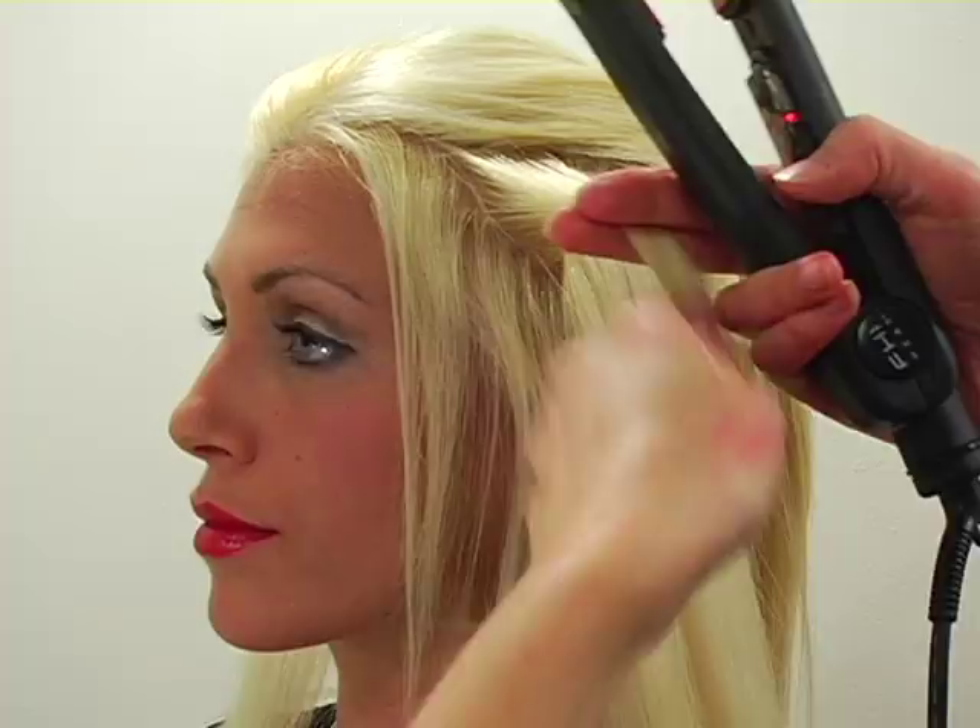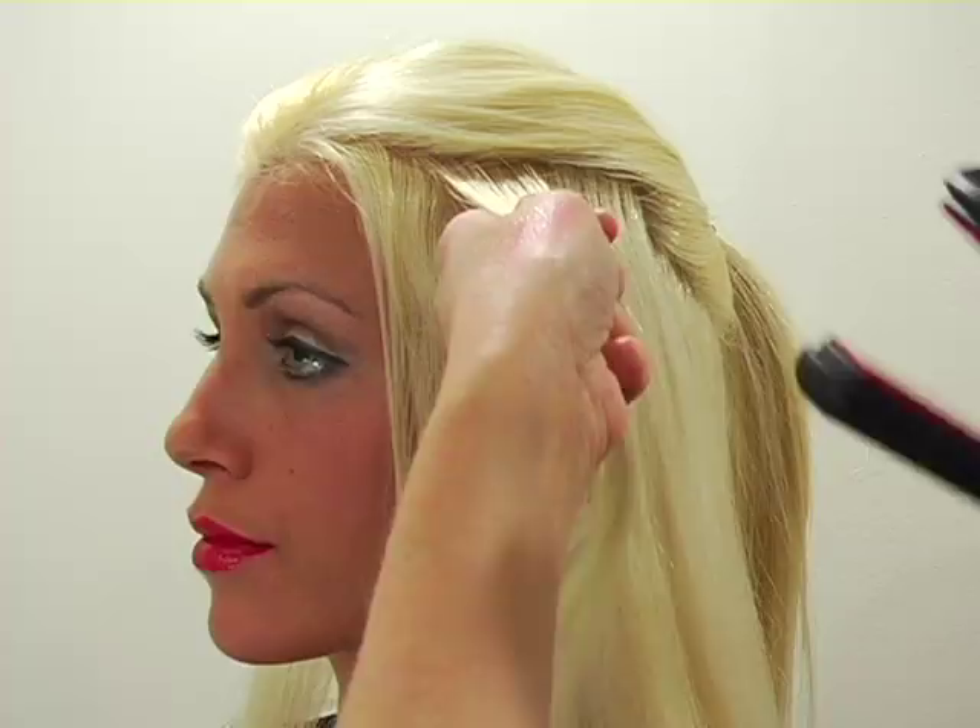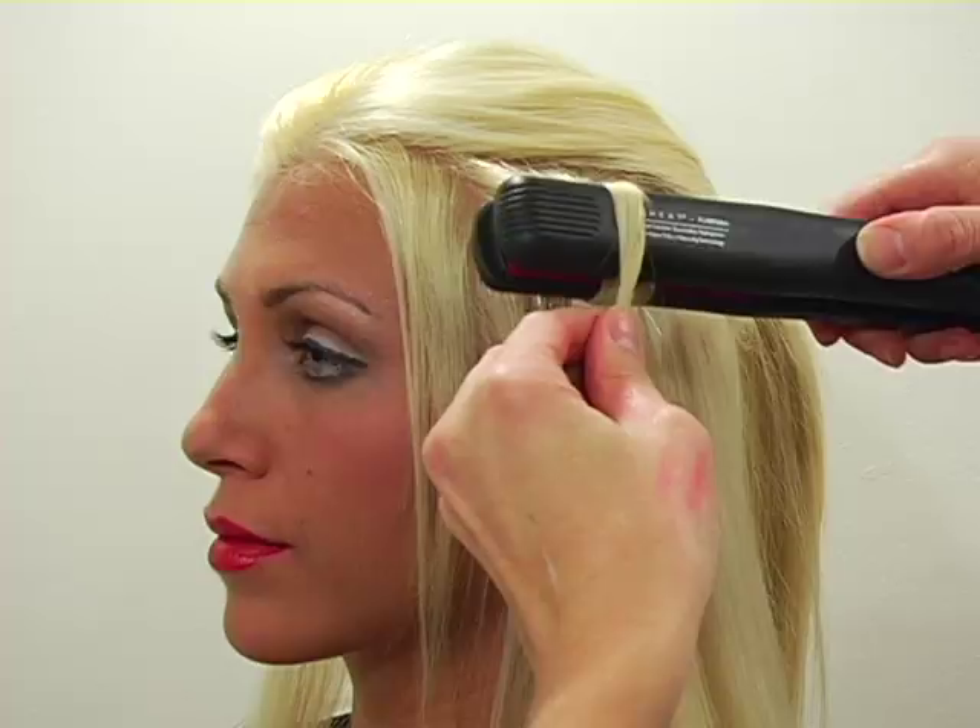So this is the trick that I would like to share with you when it comes to curling your hair with a flat iron. You're going to take a section of hair about that thick and start down about 3 inches, because we're going to keep the top part straight, and clamp your hair in.